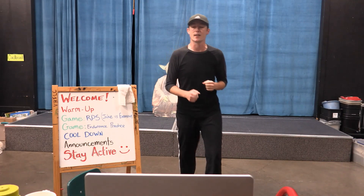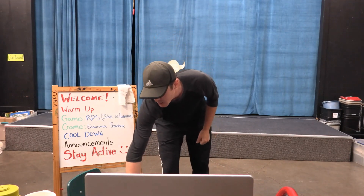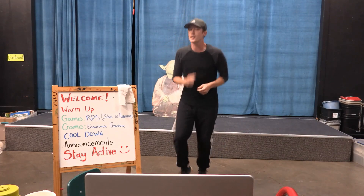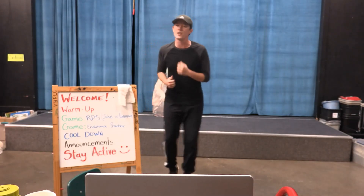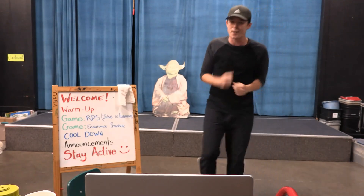Just a nice jog for 20 seconds. I have a timer and we're going to start in 3, 2, 1, go. Just nice in place — 1, 2, 3, 4, 5 — super easy. If you need to move around like I am because I'm bored, that's totally cool too. I'll let you know when to stop.